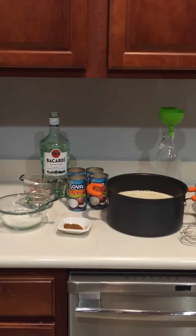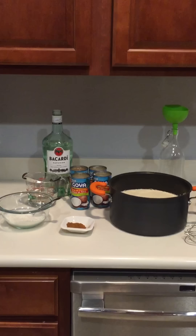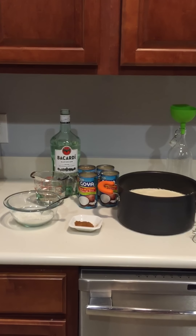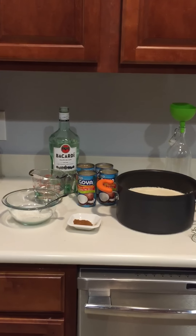So in tonight's episode I'm going to show you how to make coquito. Now coquito — the best way to describe it is going to be a Spanish eggnog. This is one of those things that's an absolute staple during the holidays in most Hispanic households. So let me go ahead and take you in a little bit closer and let's get started.